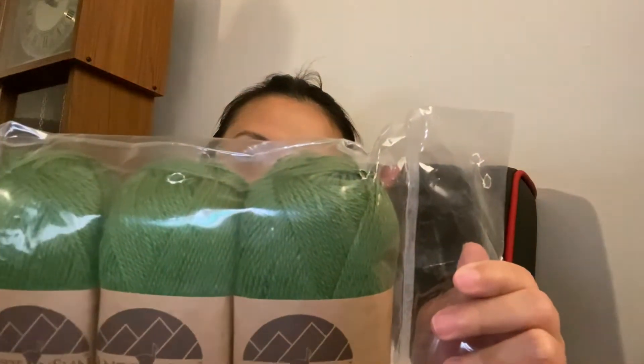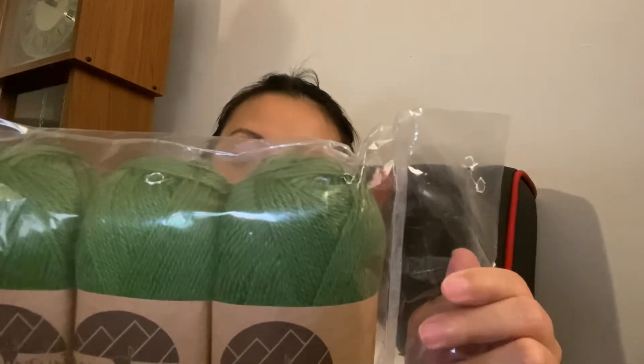I thought it would be cool to make something with it, but I just can't get the concept of thin yarn and tiny hooks. This is called — I'm not quite sure how to pronounce it — maybe 'Dean Sun'? I'm not quite sure. It's made in Peru.